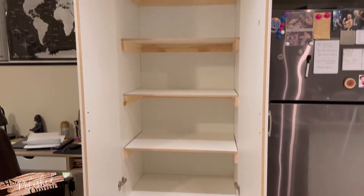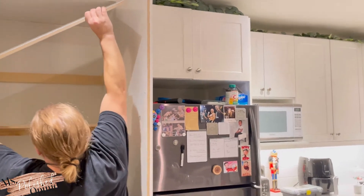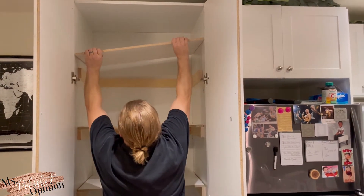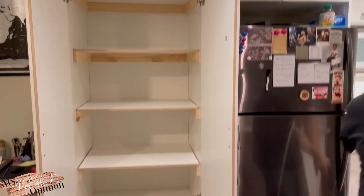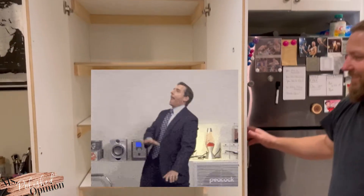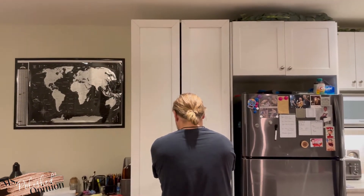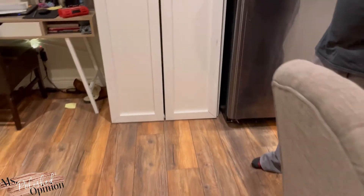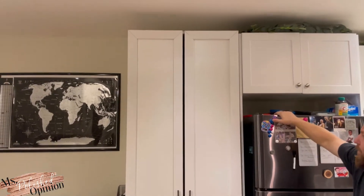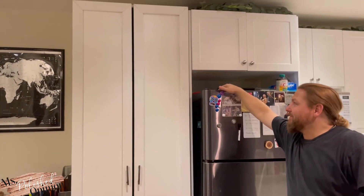We are putting the last shelf in. Just like that, I have a pantry! Give it a close and open for the people. I wiped the exterior with Mr. Clean Magic Eraser and it got a lot of the scuffs out. Whatever is left needs to be painted over. We made a couple mistakes but happy that we got it done - we did it together.